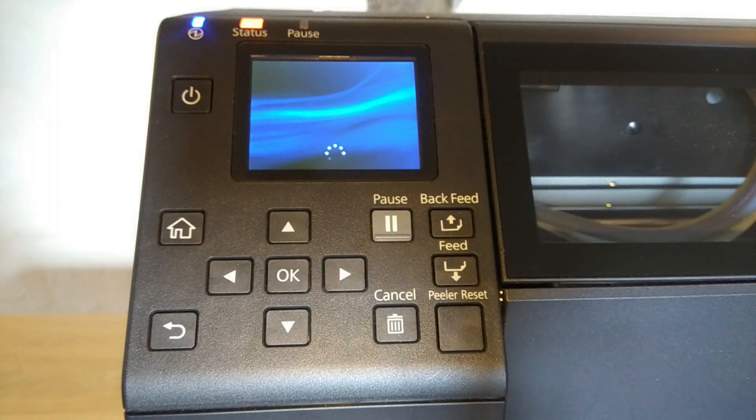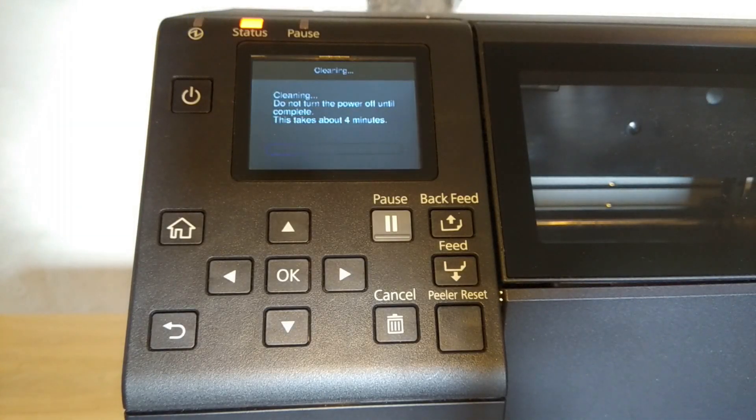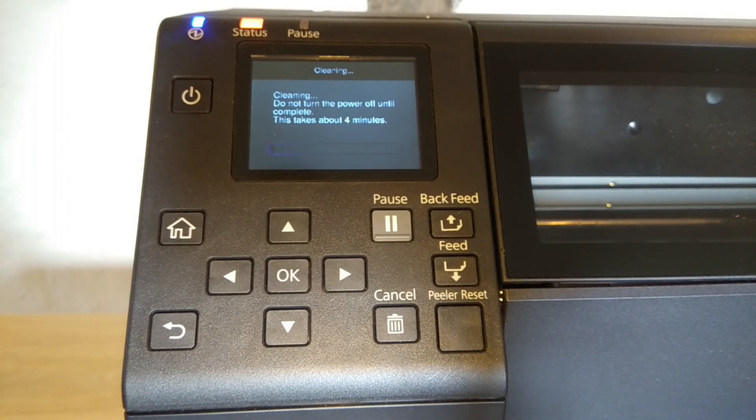Once the printer is powered on, you are ready to install your label roll. During the power-on cycle your printer may initiate a cleaning routine. This could take up to four minutes or longer. You must allow this to complete — it should not be interrupted. It is important that you allow cleaning routines to complete in full to maintain print quality.